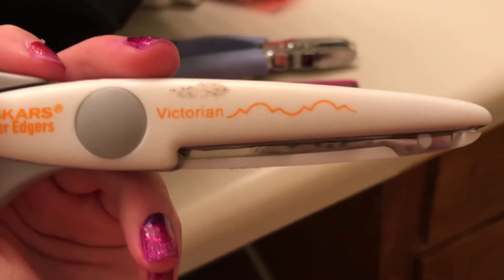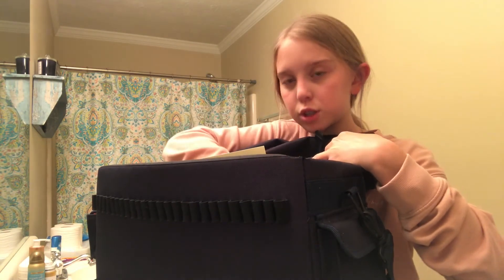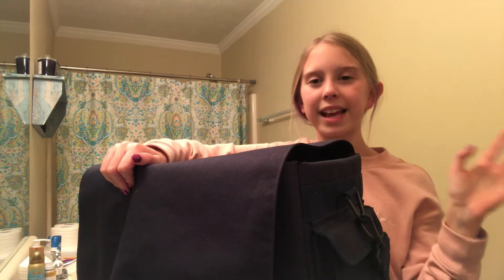That is everything in my scrapbooking bag. Please comment video ideas, guys — the reason I haven't posted in a while is because I don't know what videos to post or what you guys would like. Comment if you want me to show everything in my bullet journal and all the pages, because I'd love to do that. Also comment a cute little name idea like I mentioned at the beginning. Bye everyone!